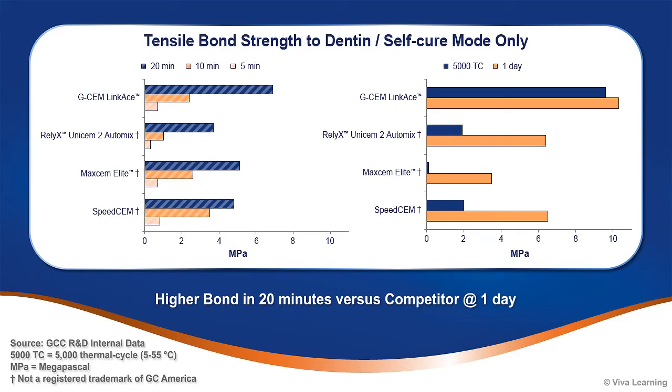With GCem Linkase, you can confidently cement your indirect restorations regardless of their opacity, knowing they will be strongly bonded in place for predictable, long-term retention.